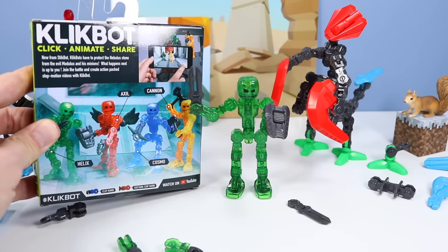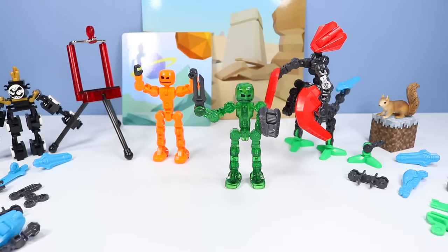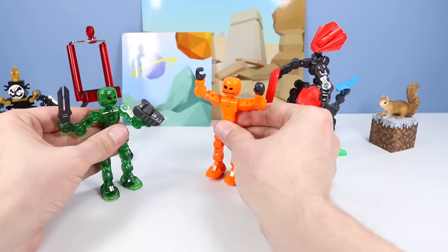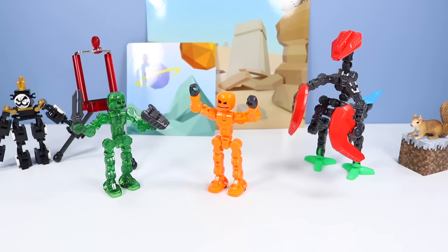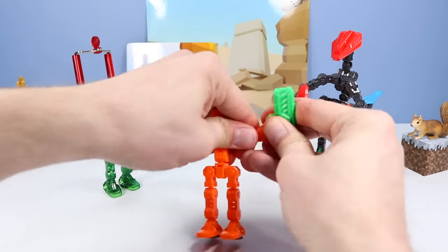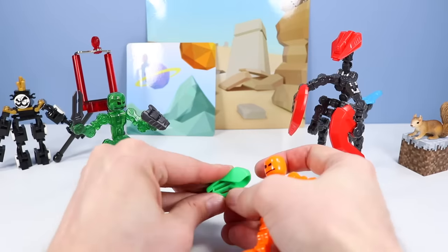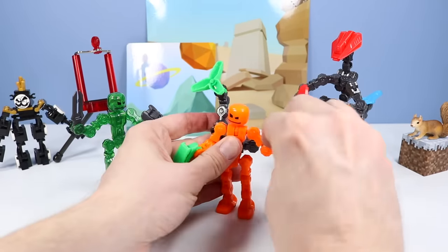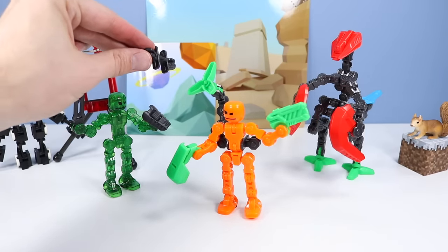Ooh and look — Axel has wings. Those would look great on Modulus. And real quick, let's re-arm Clonk. These back clip pieces are great for adding on back armor.